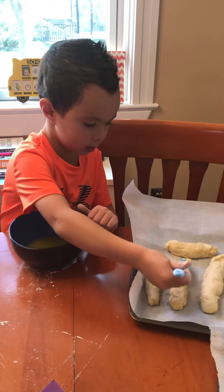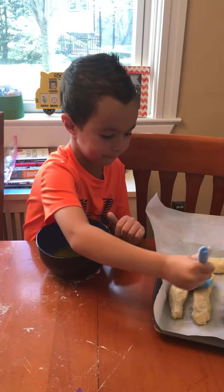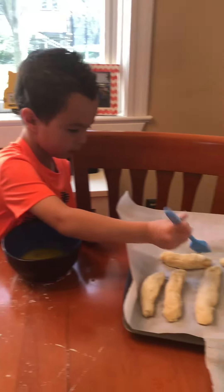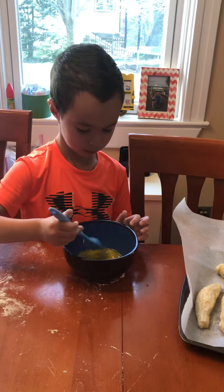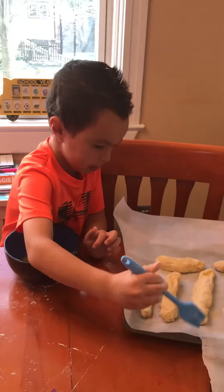It's supposed to be egg yolk, but due to the COVID situation we are out of eggs, so we used melted butter, which will work just fine. After this is all done, we'll put the salt on and then we will bake them.